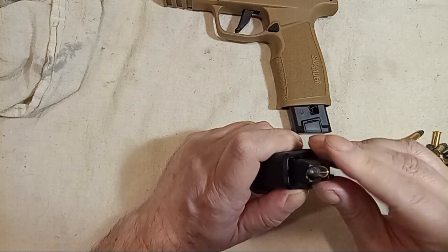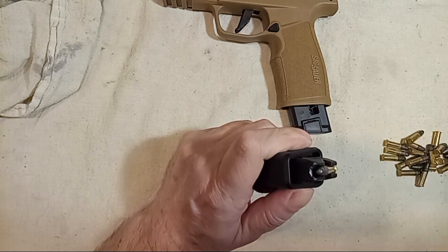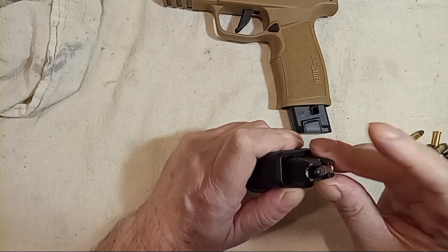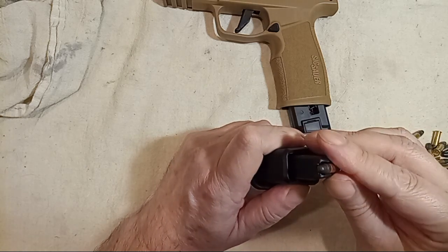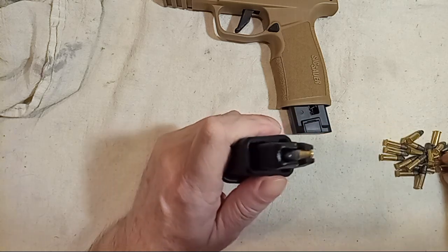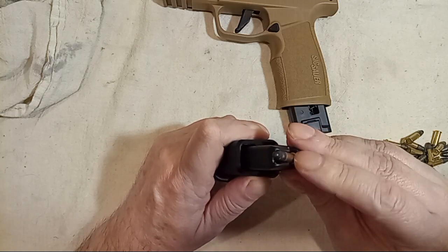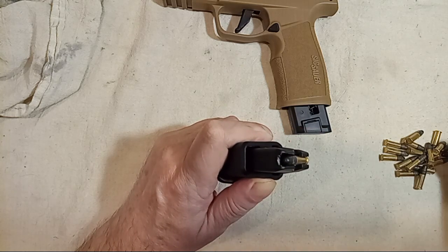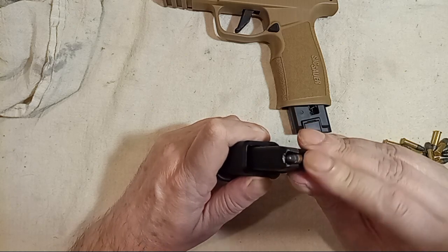If you load any faster than this, that's why you're having problems on the range. I've seen 20 or 30 videos on this firearm where guys are all doing it wrong — loading it way too quickly. You have to earn your shots with SIG. The SIG P322 makes you earn your shots, which means there's no free lunch. These magazines do take a while to load.